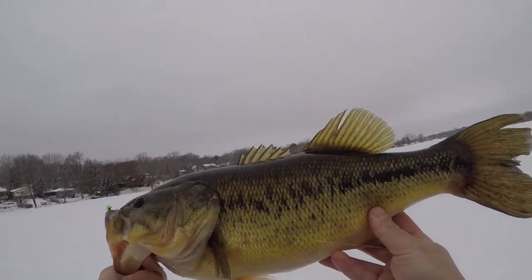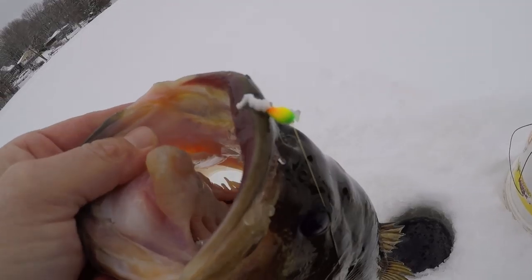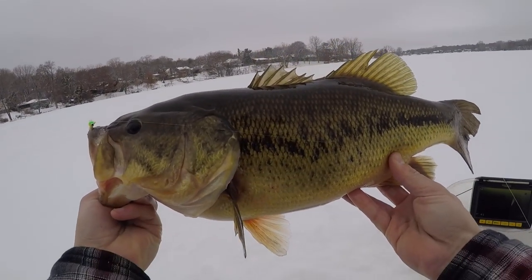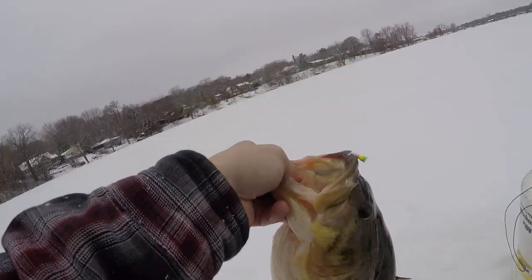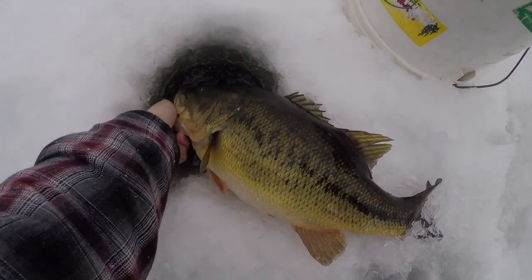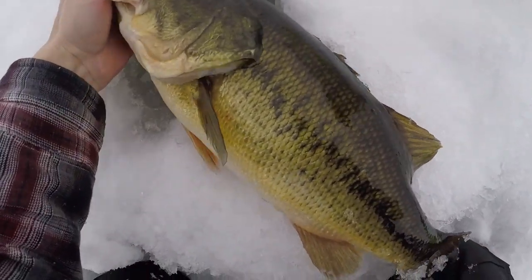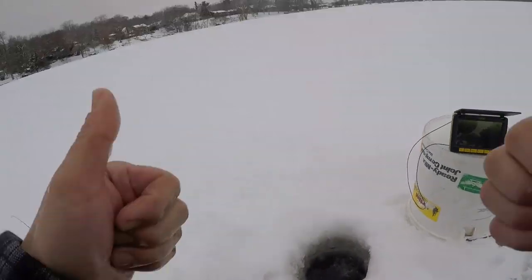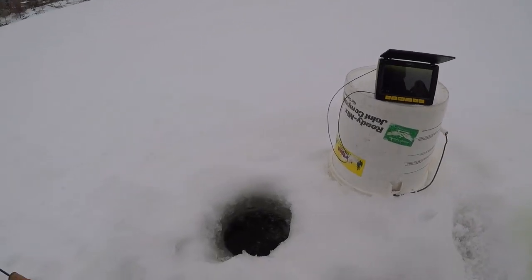That was awesome on camera — that's got to be a personal best bass through the ice. Little Kenders tungsten jig, and look at that bass. Wow, sorry, just way too excited — that was so cool. Let me hurry up and let this one go. What a chunk! Look at that fish. Goodbye! That was awesome, we all saw that on camera, that was freaking cool.